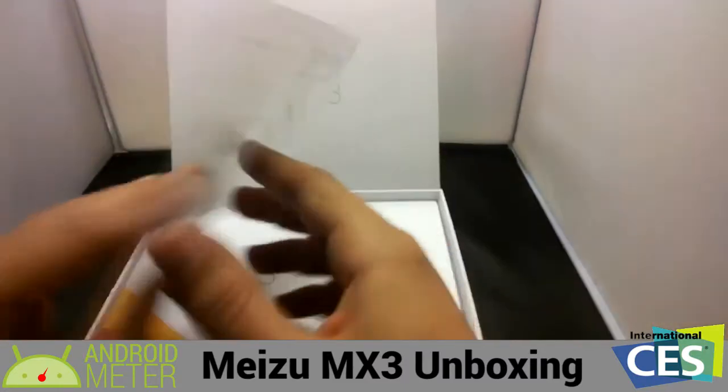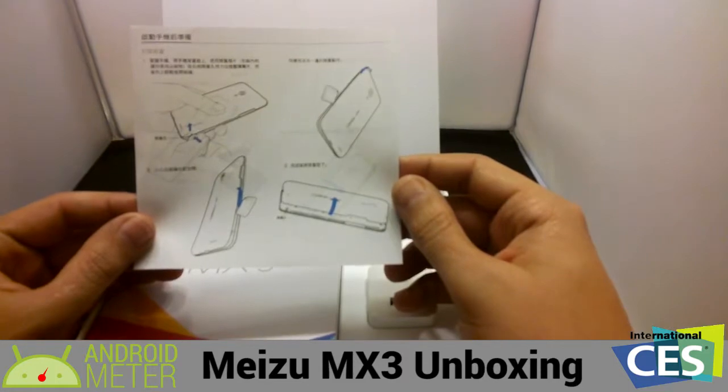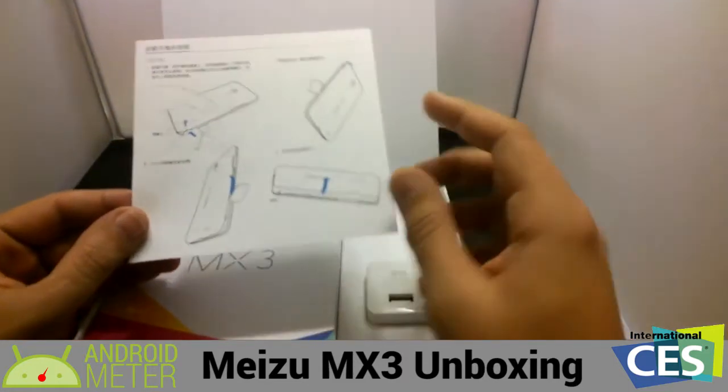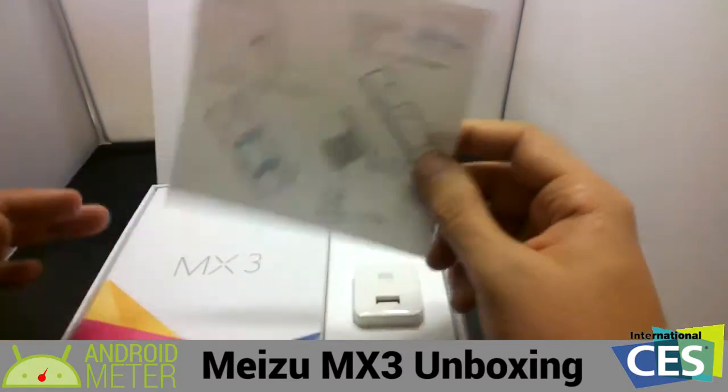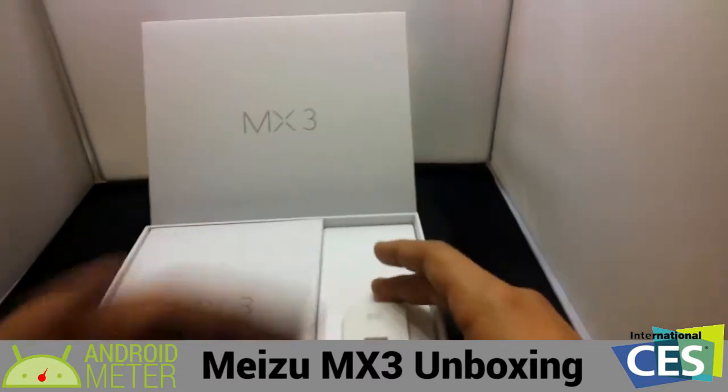We won't be doing the SIM card setup. If we have the availability, we will do it and I'll post that in the article that has the full review, which we'll make another video for. But right now I don't think we're going to be able to do that, especially not if I'm reviewing the device because I am on Verizon.